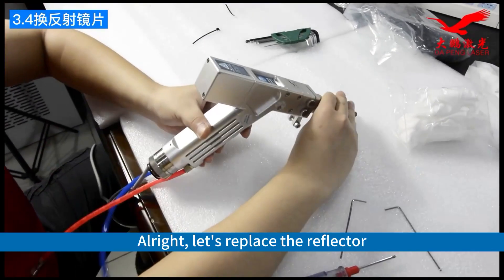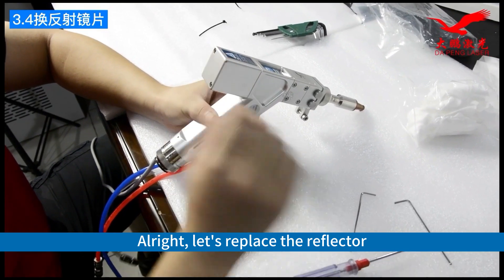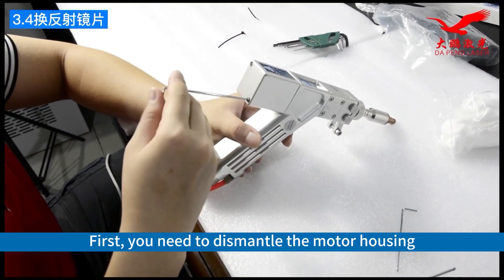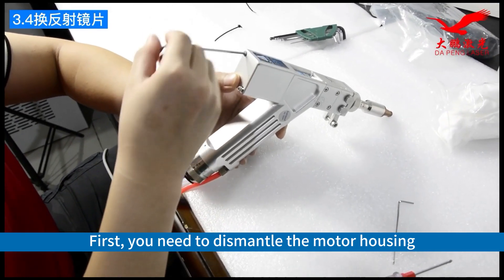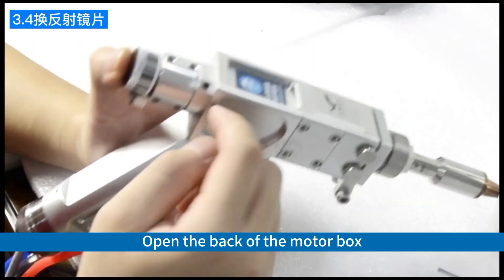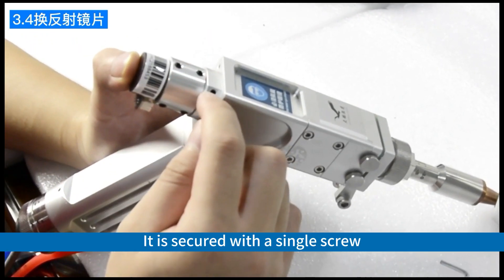All right, let's replace the reflector. First, you need to dismantle the motor housing. Open the back of the motor box — it is secured with a single screw.